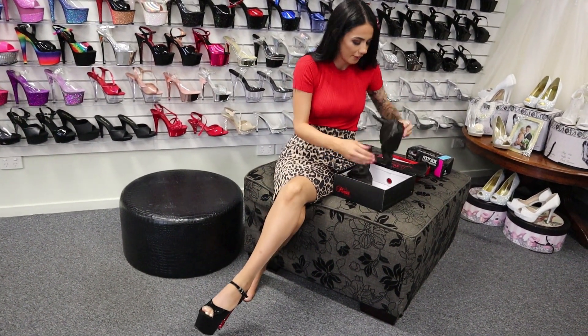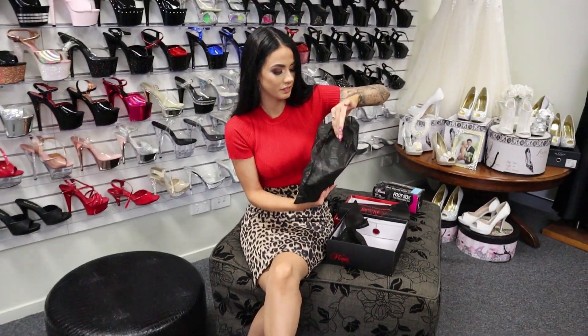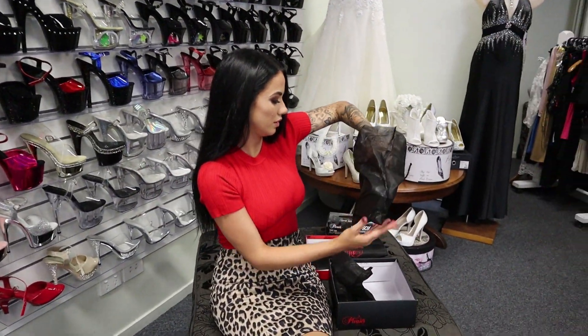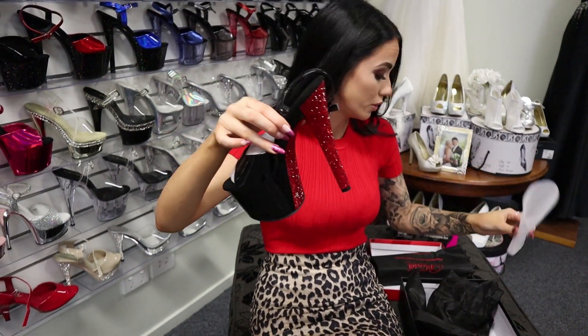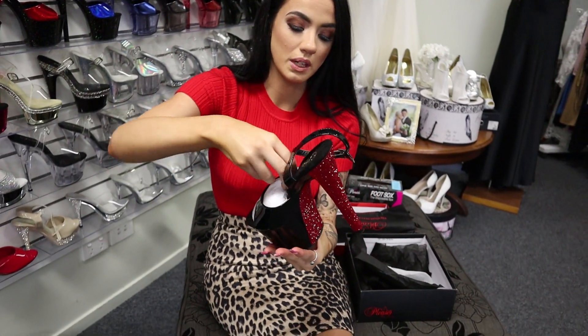I could go to sleep in these shoes and I would never take them off. You should know they always come protected as well because there's that extra bit of protection foam.